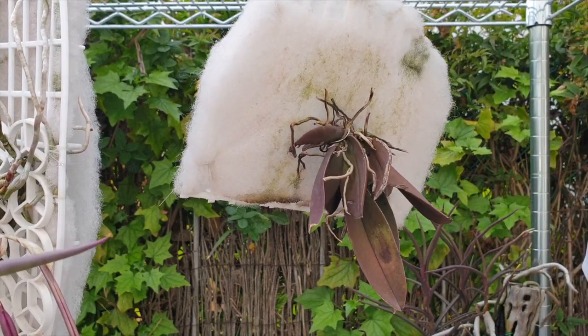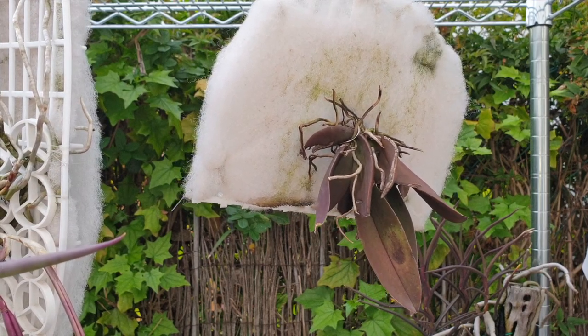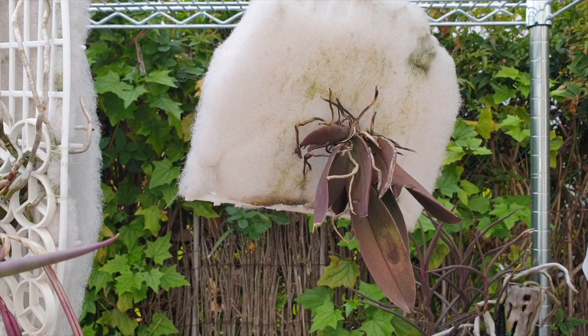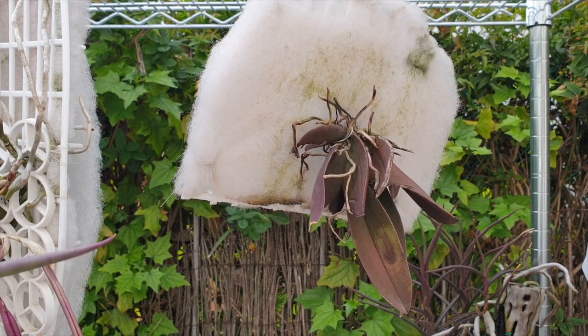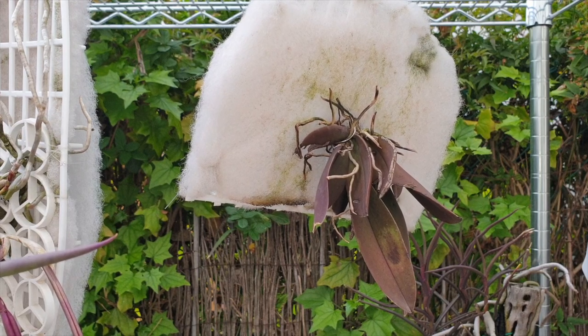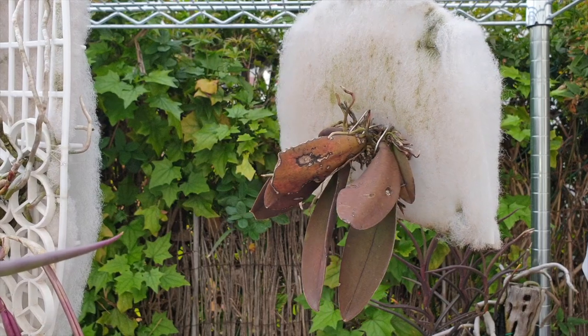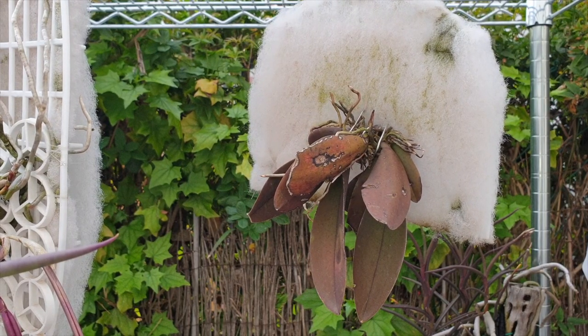Hi there, thank you very much for joining me. Quick update and explanation — and possibly the inspiration for my entire orchid growing career — the possible affordable alternative to EpiWeb: scrubby pads from the kitchen, without any treatment on them, and extractor fan filter. Let's have a look-see.